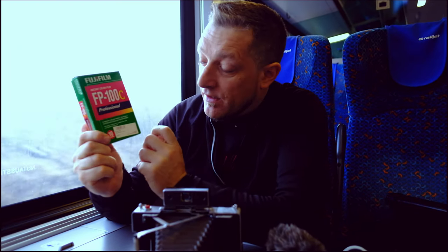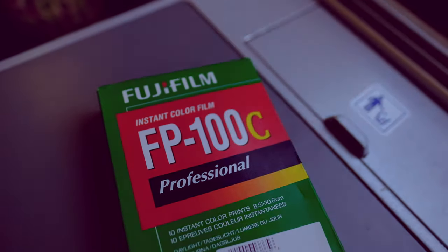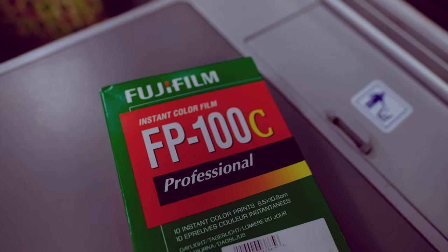Not exactly the same. This pack has 10 exposures per pack, but they're going to do one exposure per pack. It's going to be the original Polaroid P7 chemicals, which is going to be really interesting.